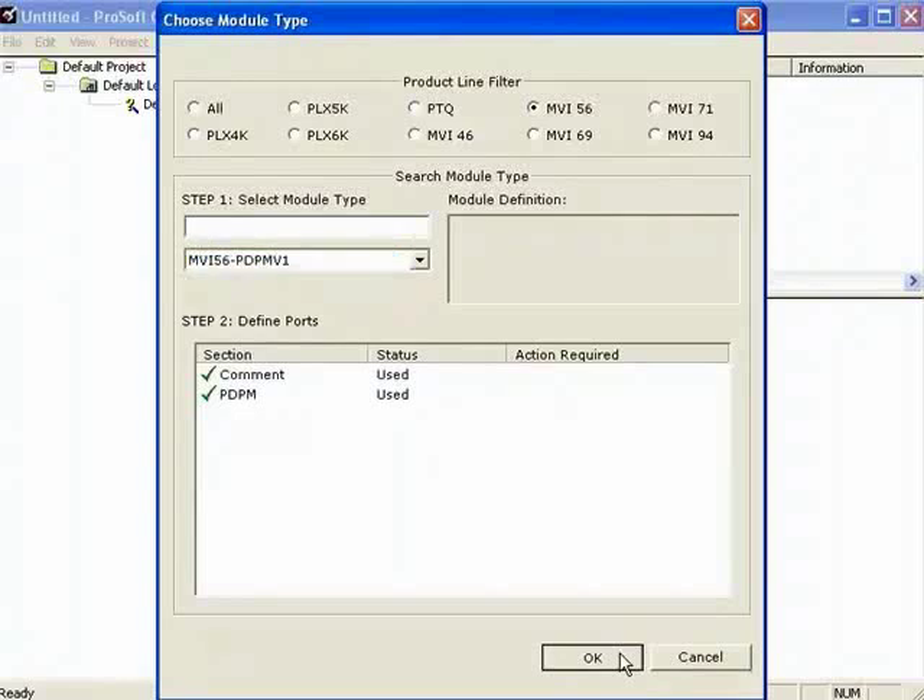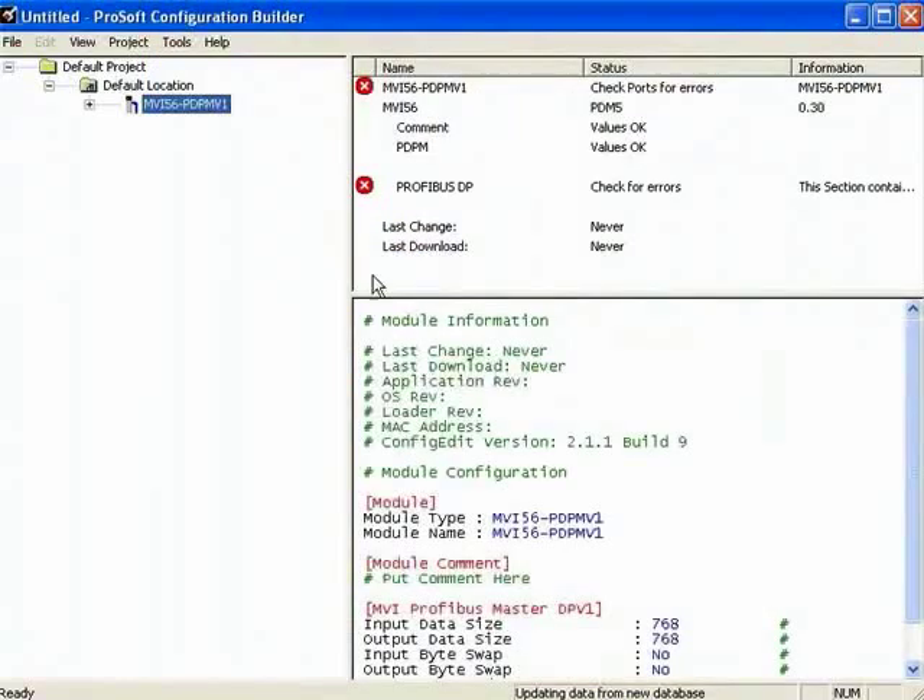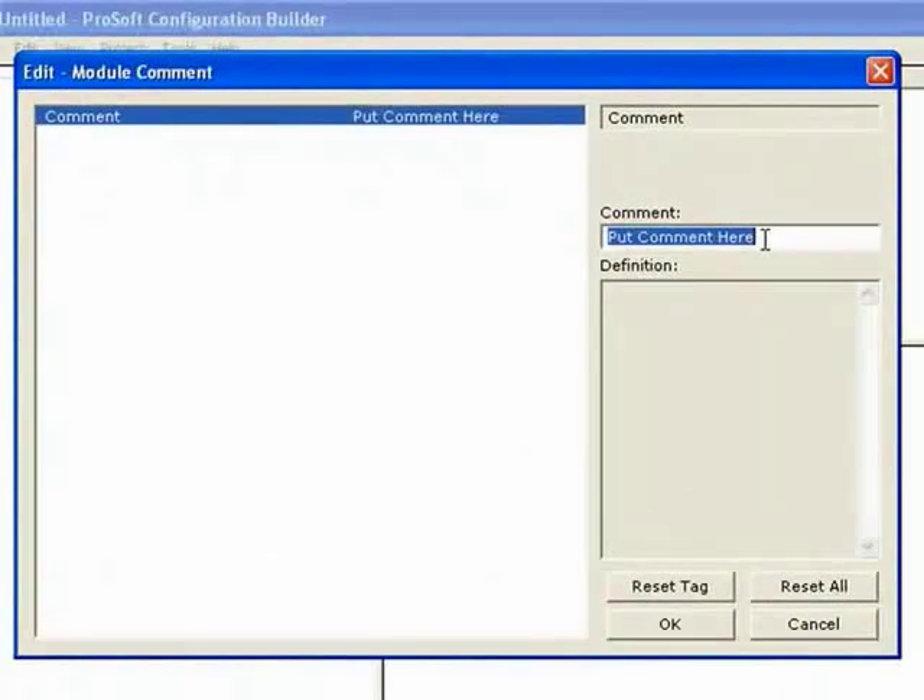Now we see the configuration. Notice these red X's — they simply mean that we haven't configured things yet. That's what we're going to do, and hopefully when we're done, we'll get rid of them. I'll expand the MVI-56 PDPMV1. You can open the comment field and add a module comment here.